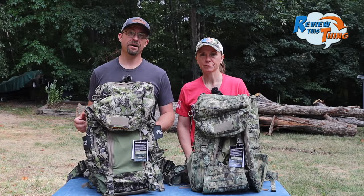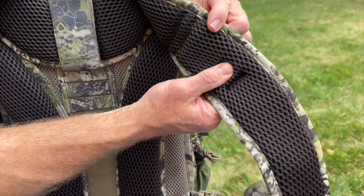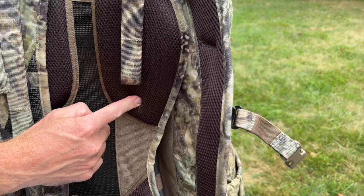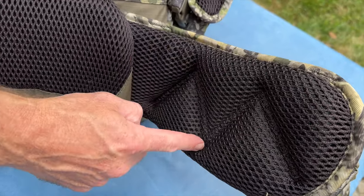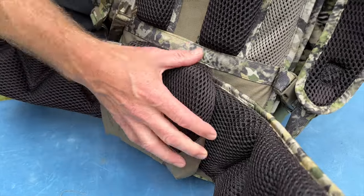The other important thing about carrying is the harness system. The Team Elk seems to have a bit more padding on the back, straps, and hip belt. The X2 has padding in all of these spots as well, but it doesn't seem to be as thick or as cushiony. I also think I'm going to like the air channels on the hip belt and the extra lumbar padding on the Team Elk pack.